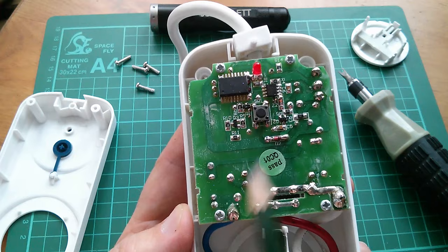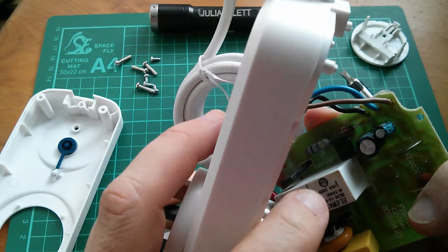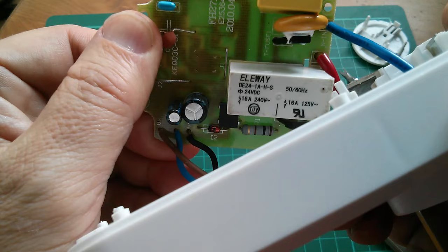Let's take these four screws out. Well, there's not a lot in here. It looks like there's a capacitive dropper circuit to provide power to the microcontroller. There's a bridge rectifier over there - quite an interesting square four-pin one. But what I'm most interested in is this relay - it's an LE Way and it has a part number so I can look that up.